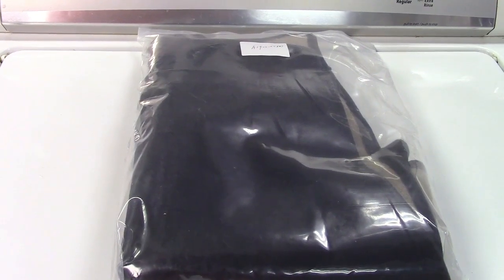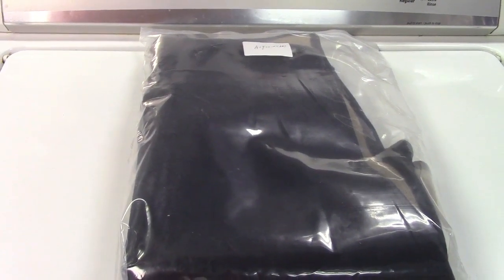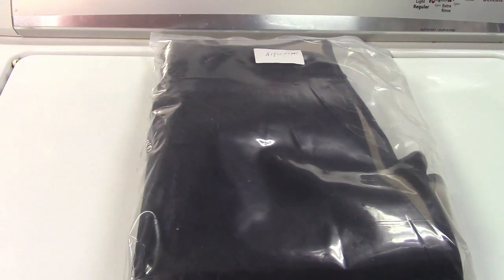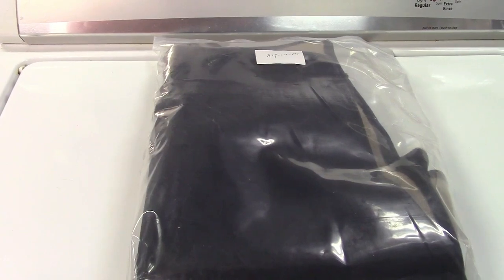This is the Issy Auto dashboard cover for 2007 to 2011 Toyota Camrys. Let's take it out of the package.